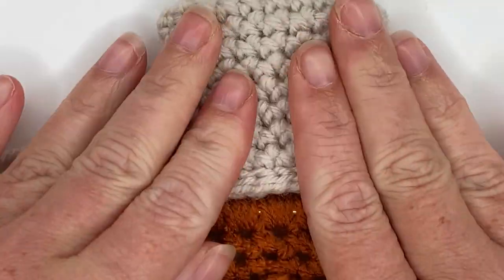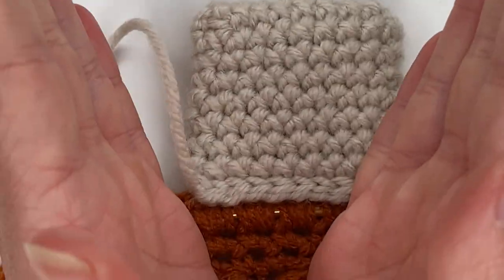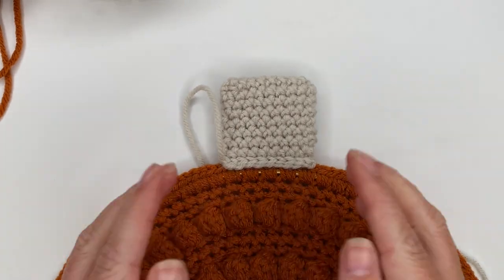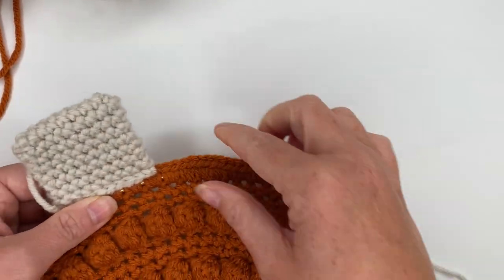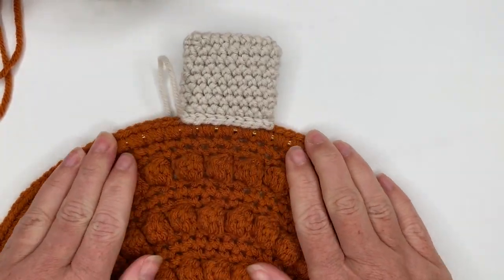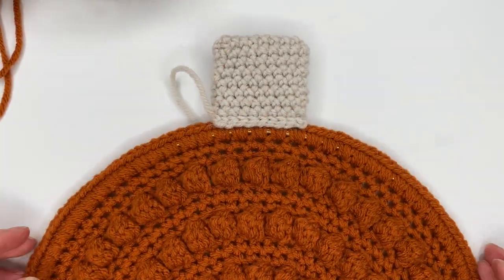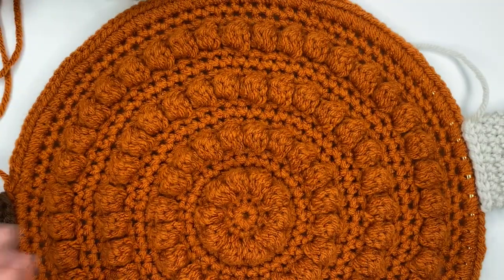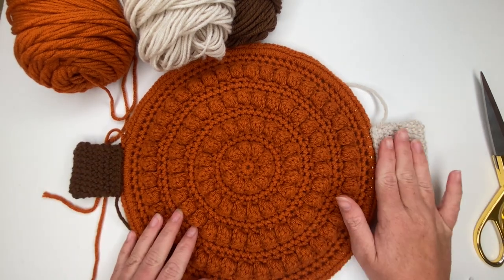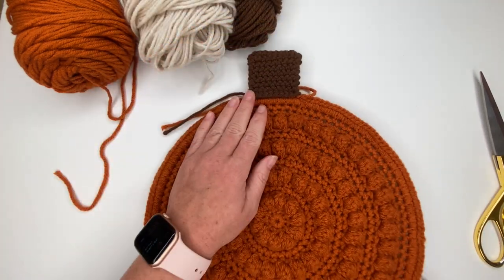If you feel like your stem is leaning, that's because the stitches are clumped together from being squished around the pumpkin. You can just pull them apart to give them room to separate so you don't end up with a stem that's shaped funny. Now that we have our stem, let's make our vines and then attach them.